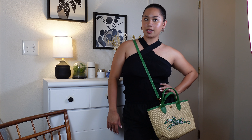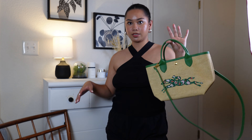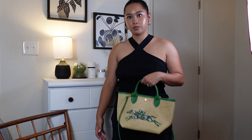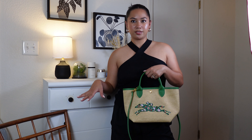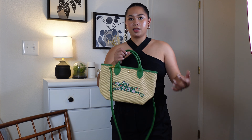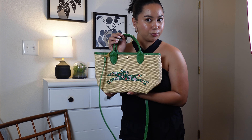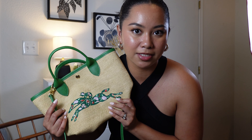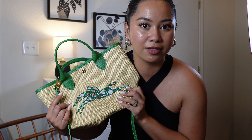I can't wait to wear this in the summer with just a black top with a pop of color, or like green Adidas Sambas, or an all-green dress — monochrome. Super excited! If you guys like this video, please like, share, and comment down below what you think and what bags you're most excited to use this spring and summer. I will see you guys in the next video — bye!